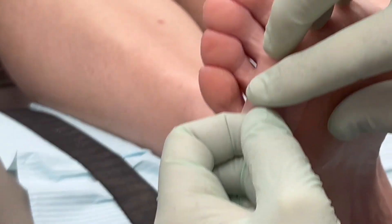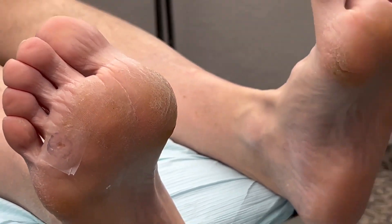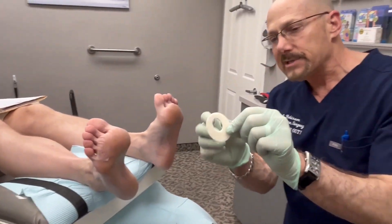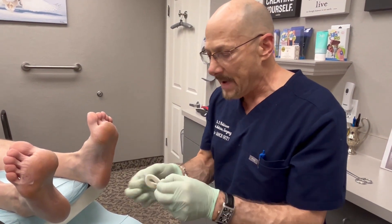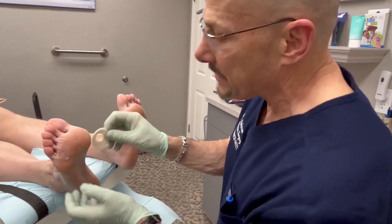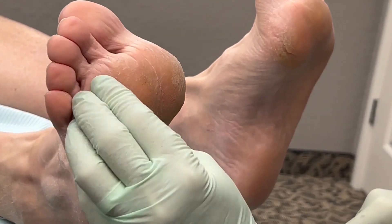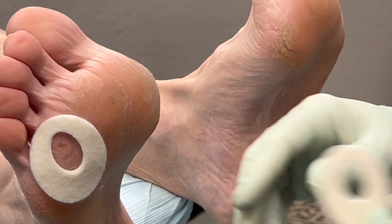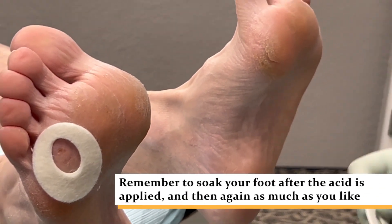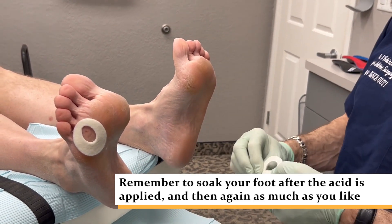To keep pressure off it, you'll use some little aperture pads like this. You take the little center out so that when you step down, the pressure goes to the pad rather than on the sensitive area. If one small pad — that's a sixteenth of an inch — isn't enough, you can actually do one on top of the other. You soak it the one time, but if it hurts over the next couple of days you can soak it again until the pain goes away.